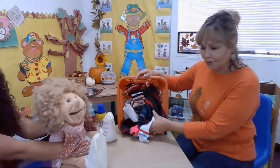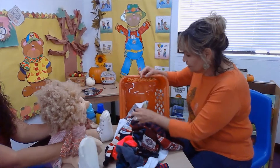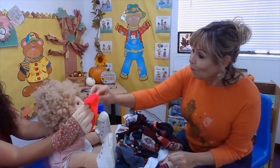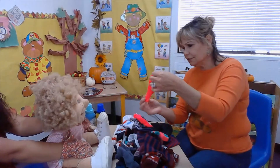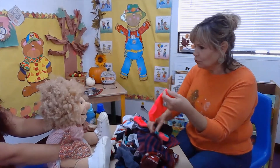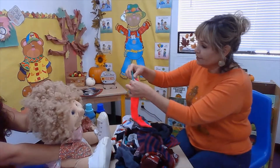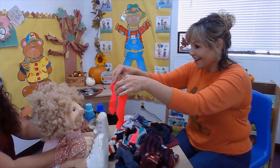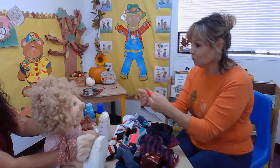Today we're gonna learn how to sort. Let's see if you can find a sock that matches, Esmeralda. Let's see if we can find this. What color is this? Pink. Pink. You're right, it's a bright pink. Do you think this sock goes with it? You're right. This one has pink and green. Which one goes together? These two? Yay! You did it. We are done with one.